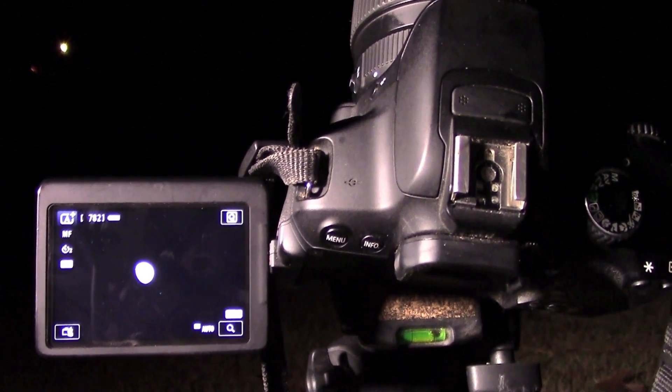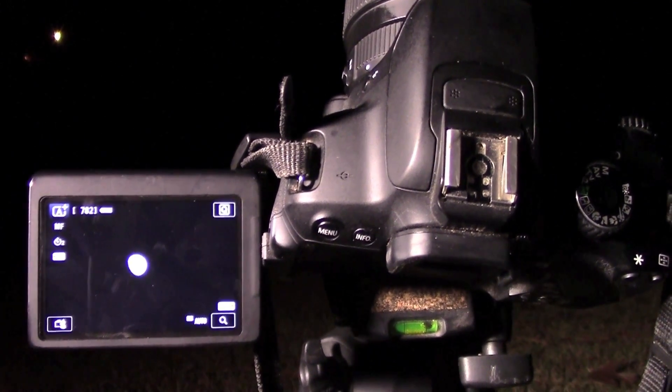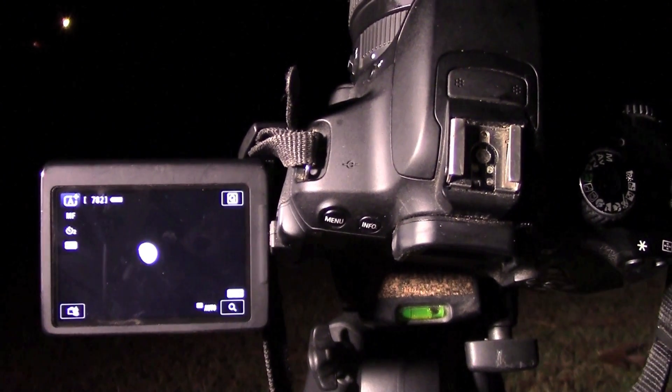To be able to take good pictures of the moon, we're going to have to control our shutter speed, our aperture, and our ISO. So I'm going to go ahead and flip the camera over to manual mode.